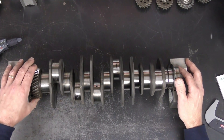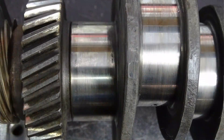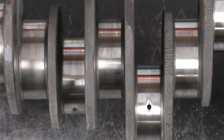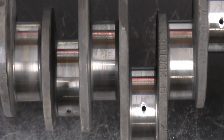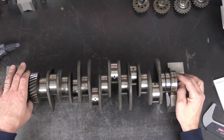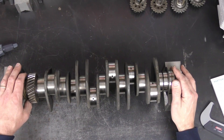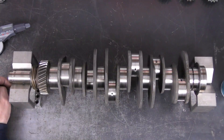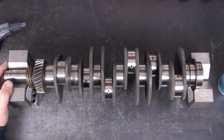Everything looks good from a visual standpoint. You can see there's some light scoring and some light wear on the shaft that would probably clean up with a linish, but we need to take our measurements next and see exactly how much material we have to work with. The crank will also need to be crack tested. So the first thing I'm going to do is pull my specification sheet on the crank that I'm working on.